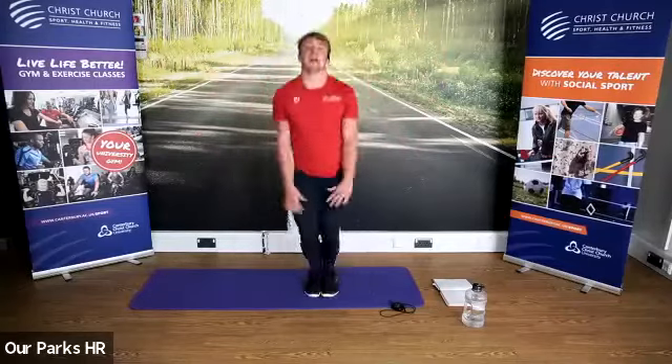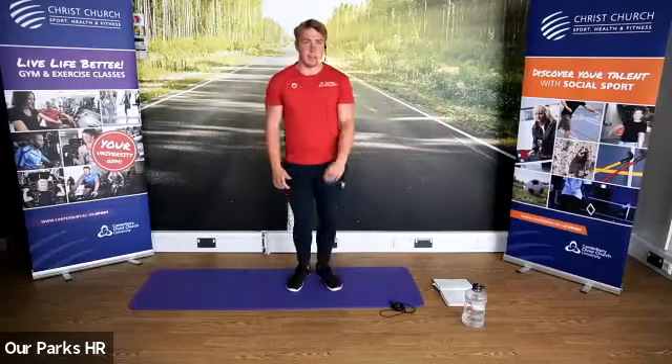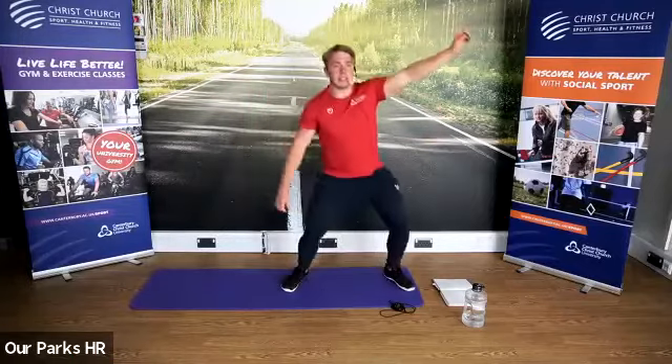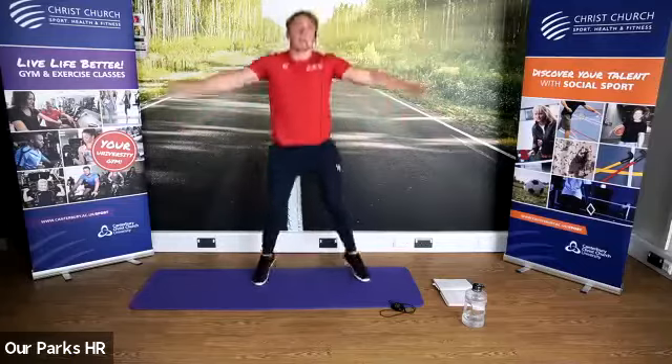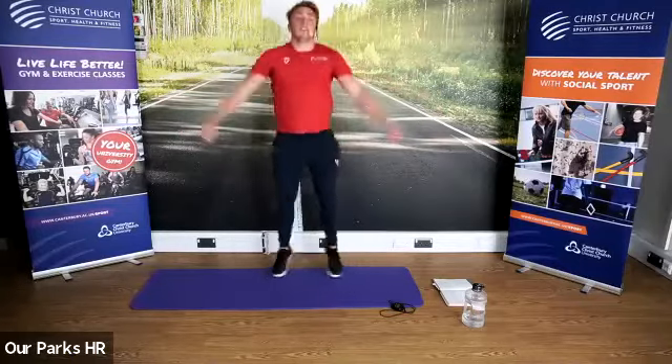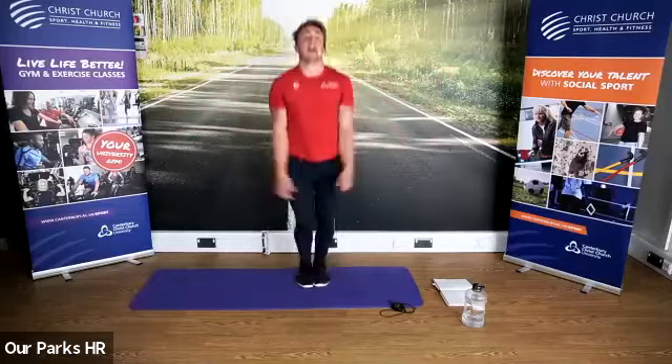Fantastic job guys. Remember, if you struggle — step jacks are a great way of regressing things. Five seconds to go.